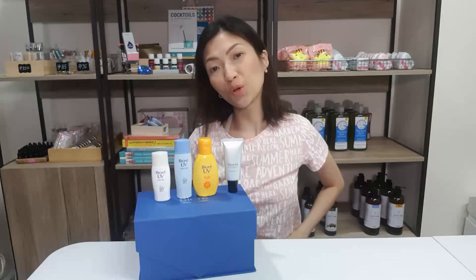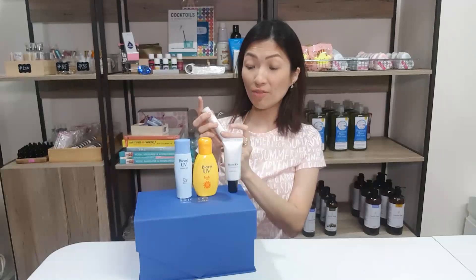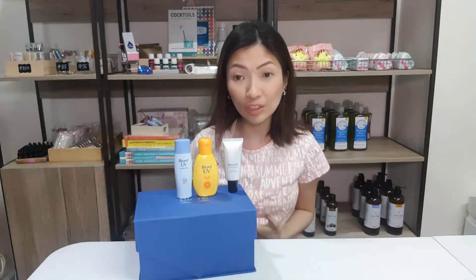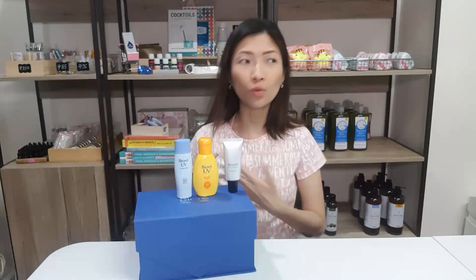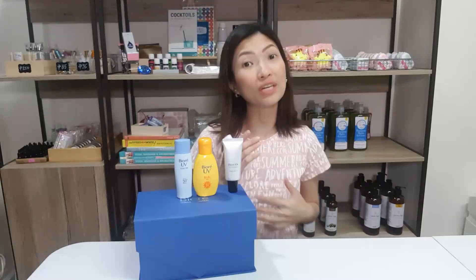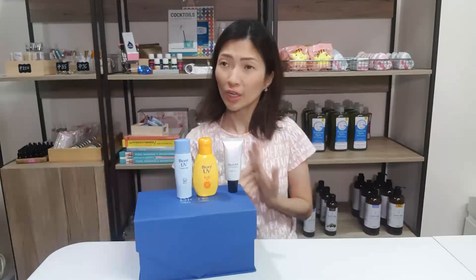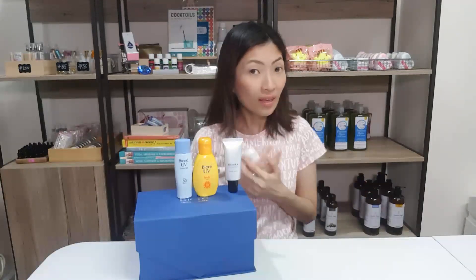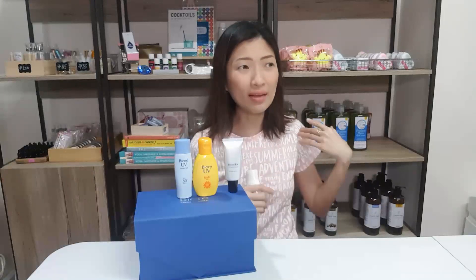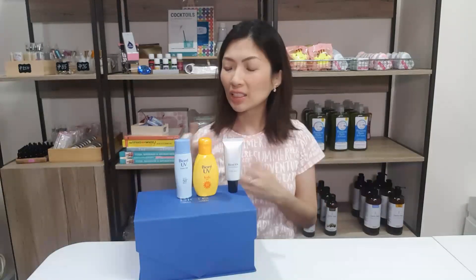I started becoming a fan of Biore when I first met them through this product — the Biore UV Face Milk. It's still SPF 50. I think most of their products are maintained at SPF 50. In recent research, you don't really have to use SPF 100 or 110. SPF 30 to 50 is actually enough for daily use, but the key is that you have to reapply often. There's no point using SPF 100 if you apply it only in the morning and expect it to last 8 to 12 hours. You have to reapply maybe every four hours or every two hours.